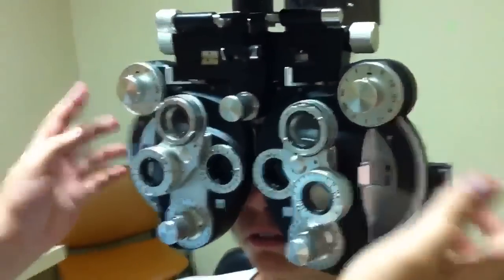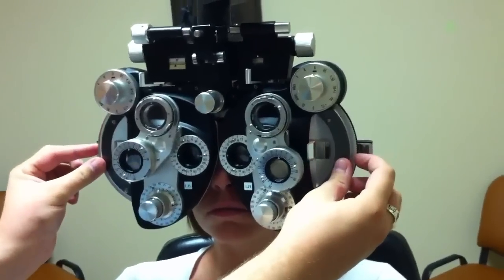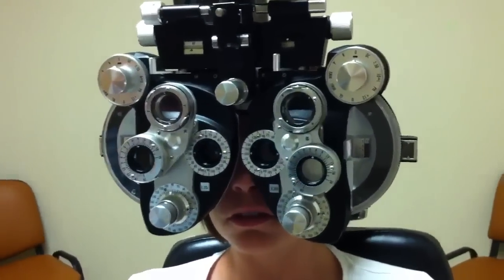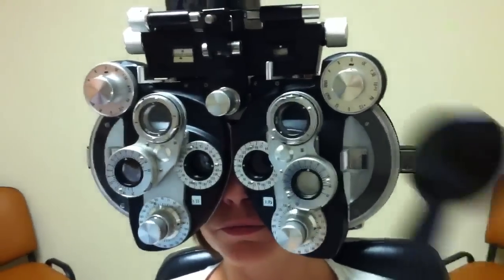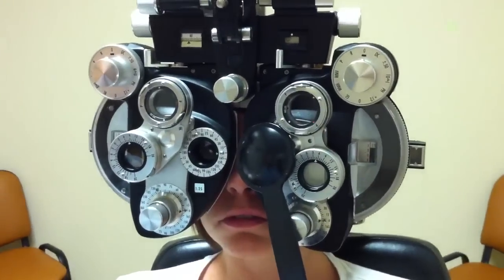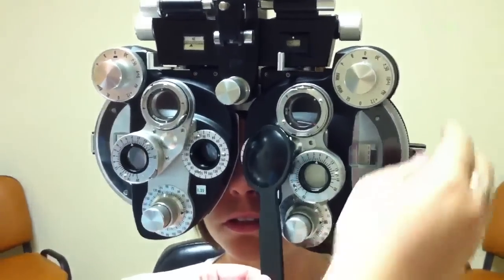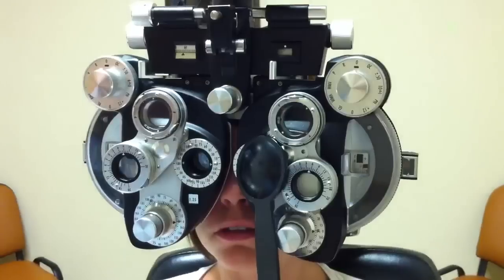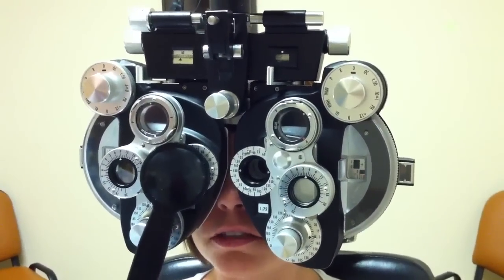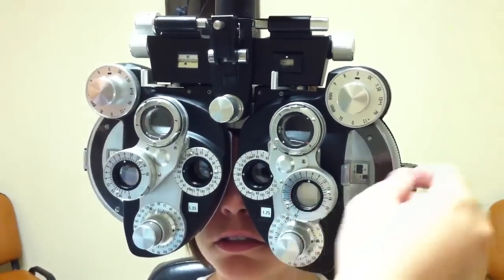I'm going to open up both eyes and add 75 to both sides. A little blurry there? Yes. I'm going to grab my little occluder here, and out of the two blurry views, which looks better — right eye or the left eye? The left eye's better. So I'm going to add 25 to the left eye. Right eye or left eye? Right. Right eye's better. Are you right-handed or left-handed? Right-handed.